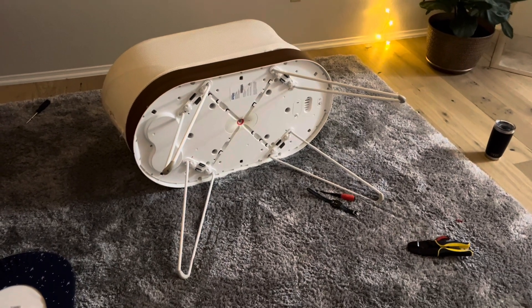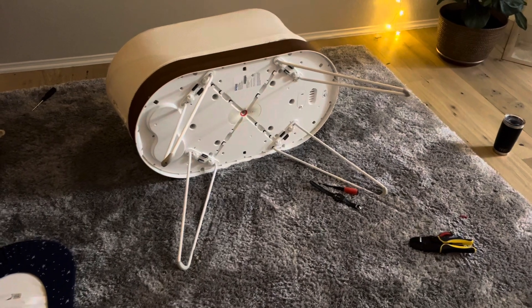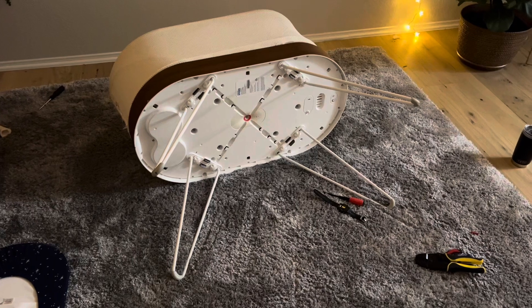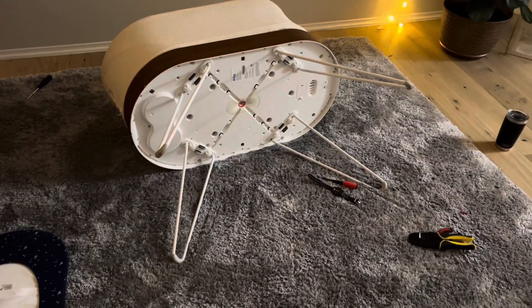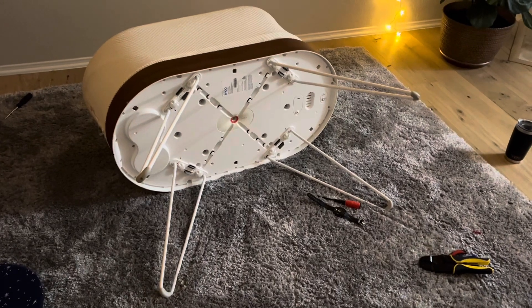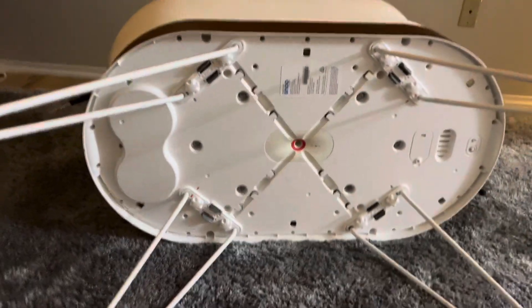I'm attempting to fix the Wi-Fi switch — by 'fix' I mean wire it together so that it's always on instead of having to use the button, because there are a lot of faulty Snoo Wi-Fi buttons that they won't cover under the warranty after a year.